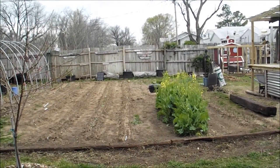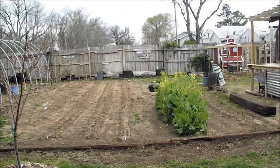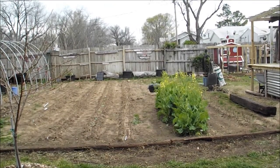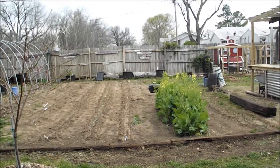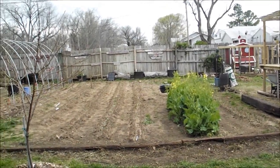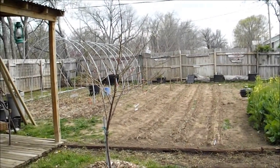Hello everybody, wanted to do a video this afternoon and show you a few things we've got going on. It's been a busy week — I've been on vacation and really trying to get a lot of stuff done around here. Anyway, I've got a new project going on: I got my ribs put in for my greenhouse and I'll be working on it the next month or two.